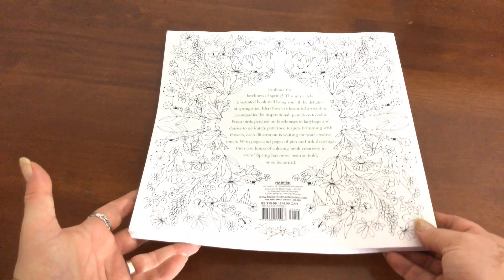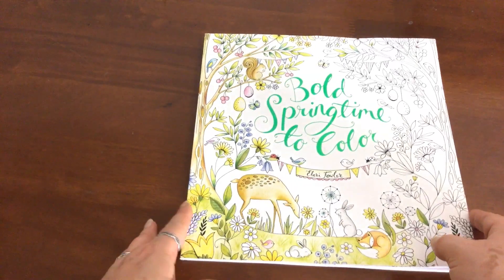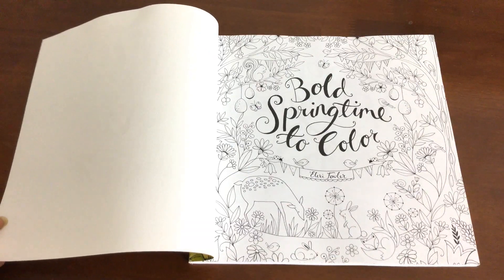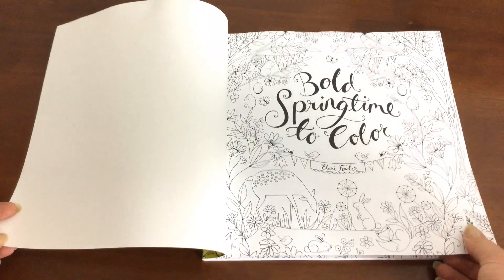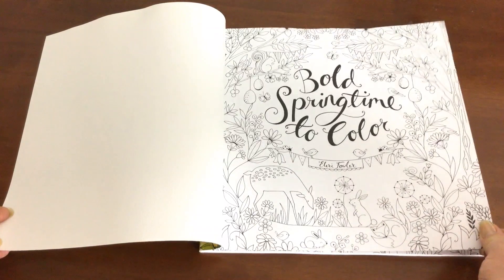Her last book that was released in December, On Love, is actually a thinner book than her previous books, Joyous Blooms to Colour and My Mother My Heart. And this one is again thinner, and it's thinner paper than Joyous Blooms to Colour. So if you have that one, just remember that this one is thinner paper.